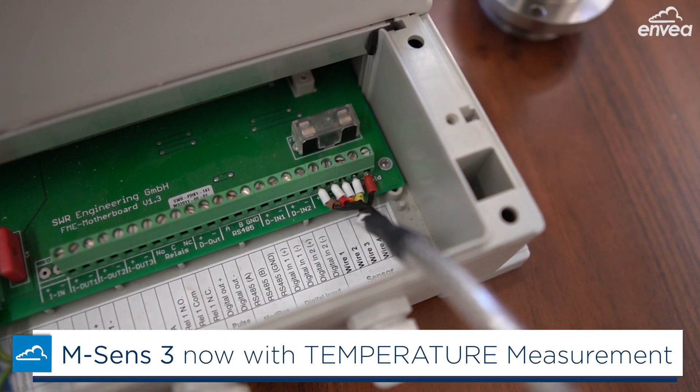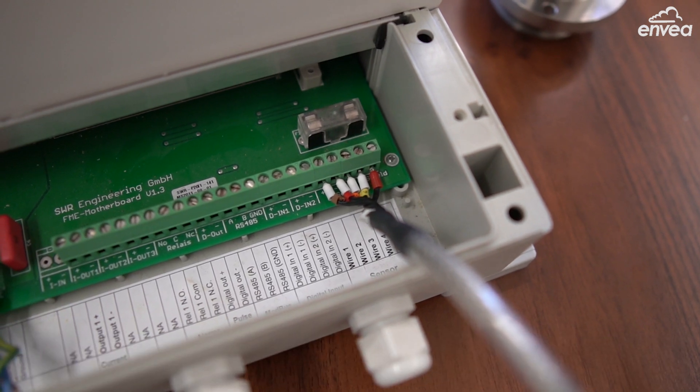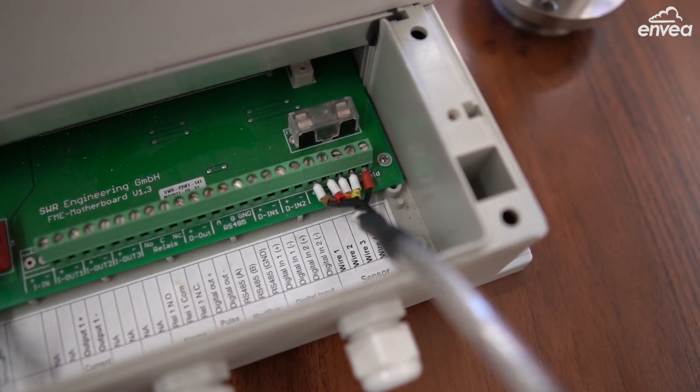The first feature is temperature measurement. Now the sensor comes with two analog outputs — one for moisture and the other one for temperature.